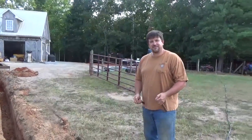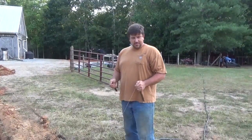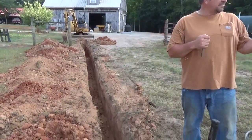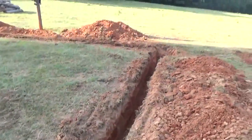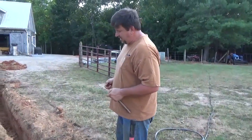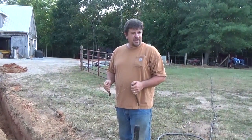Hey folks, engineer 775. Really hot day — thankful for the shade, it's 95 today. As you can see, I've been trenching and digging seven-and-a-half-foot deep holes for my solar array. This trench is for conduit to take the power to my power room, and in order to do that I knew I had to cross water lines and power lines.